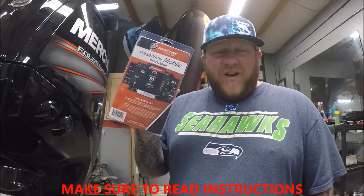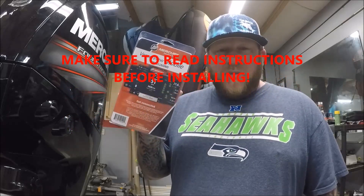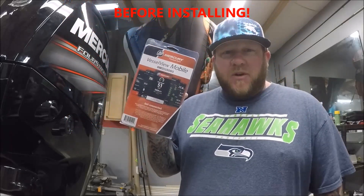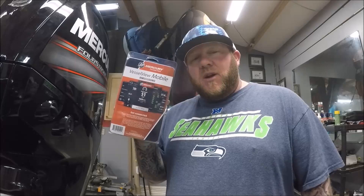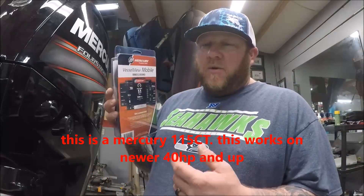What's up everybody, I went ahead and bought the Mercury Vessel View Mobile. This hooks up to the computer on the motor and then you download the app to your Android or your iPhone and then you can monitor all the stuff your motor is doing. So I'm going to go ahead and install that right now and I'll show you guys how we do that.